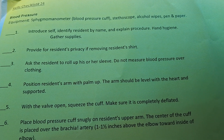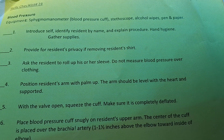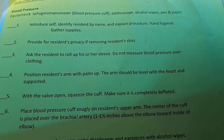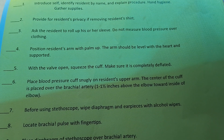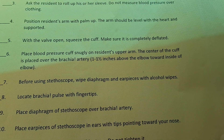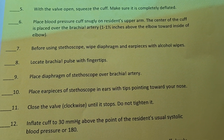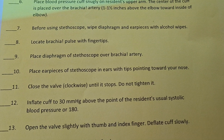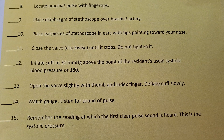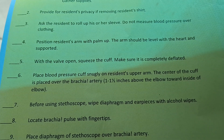Hello, you guys. This is skill checklist #24: blood pressure. Equipment you will need is a sphygmomanometer, blood pressure cuff, stethoscope, alcohol wipes, pen and paper. This is another skill that CNAs are nervous about. If you guys are in class, you will know, but a good teacher helps and makes you feel comfortable.